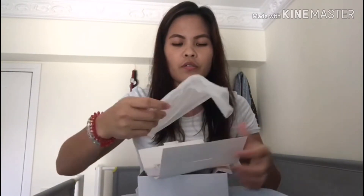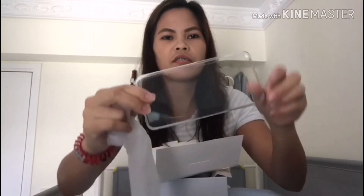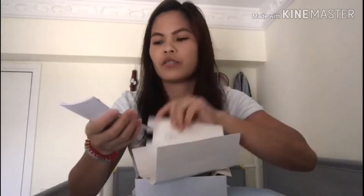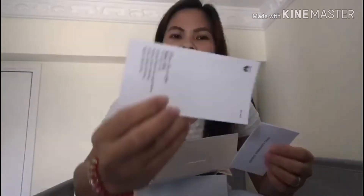Kusun natin ito. May free siyang jelly case — free siyang jelly case. Ito yung pin. Saka ito yung guide niya.